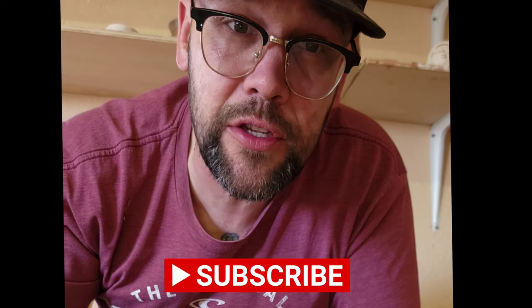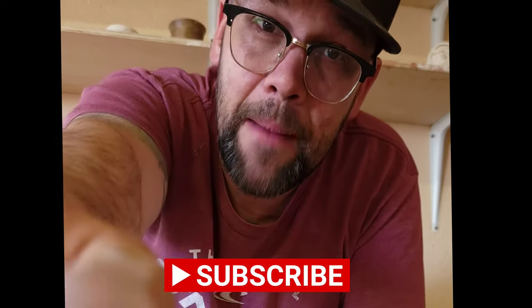Make sure to go check out my shorts videos — they're always there. And subscribe. I love you.